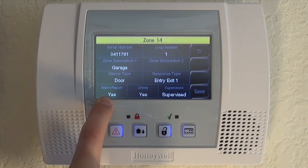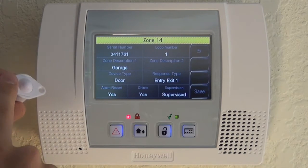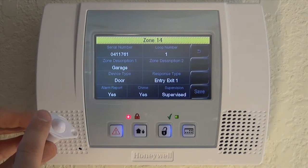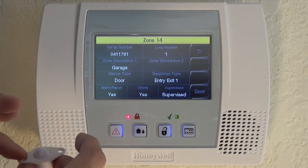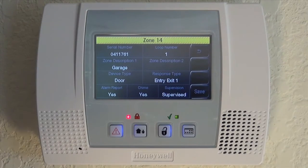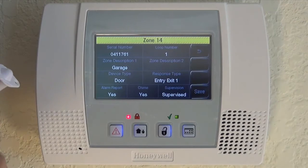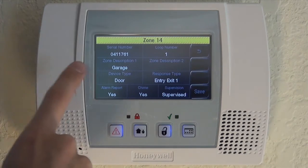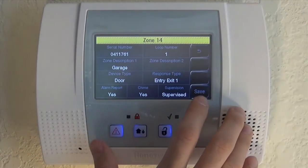After that, we want to choose Alarm Report — should be Yes, meaning our system is monitored and if this zone is activated, we want that to go to our central station. Chime we want to be on — Yes — which means if the door opens even when the system is off, the panel will beep and we'll know that door was opened. Finally, we want it to be supervised, so we know if the battery goes low or if this loses signal from the receiver in the panel. With all those settings in, we click Save.